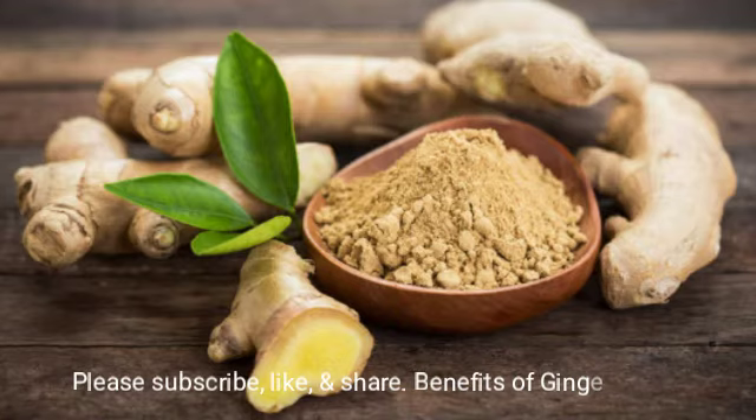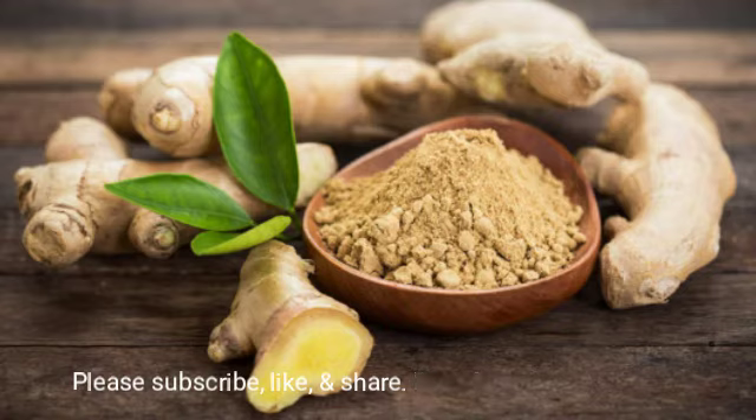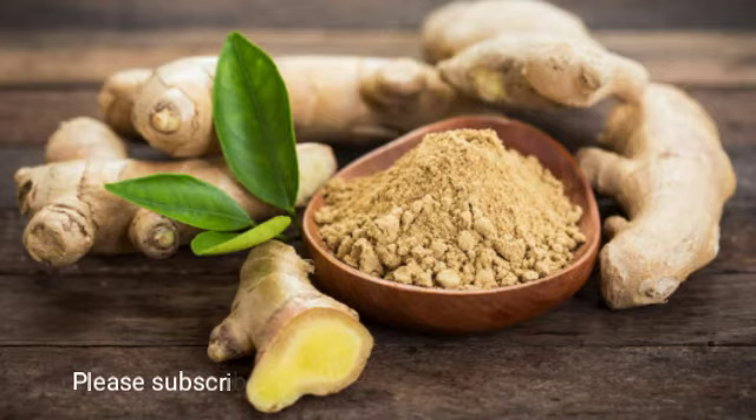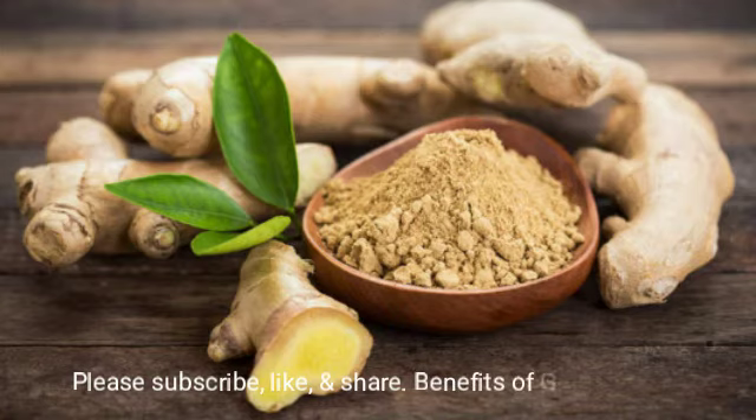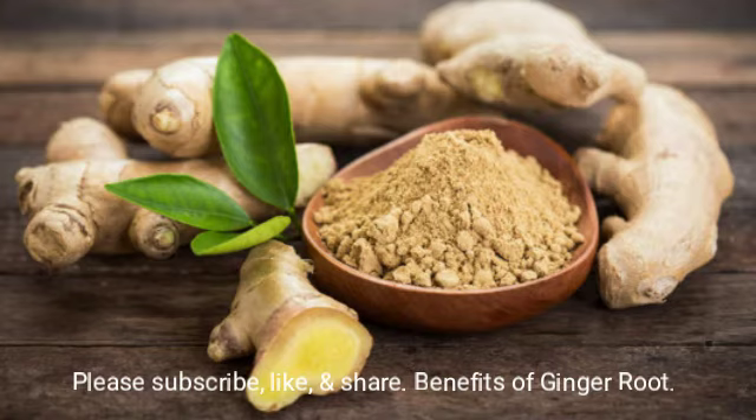It protects against Alzheimer's, dementia, and memory problems, because ginger is loaded with bioactive compounds that benefit your body and your brain cells.